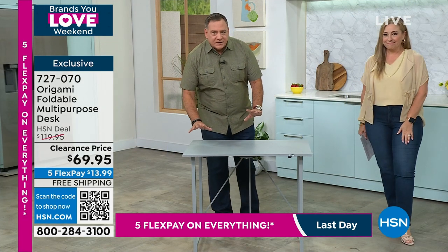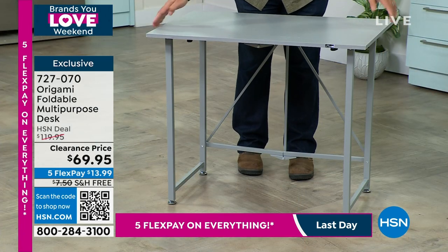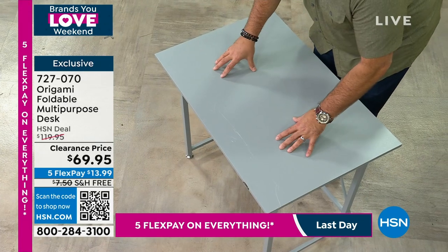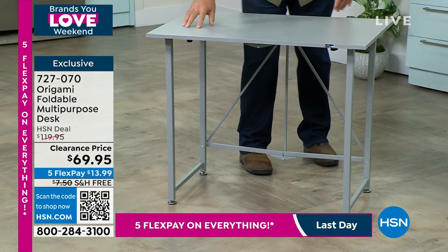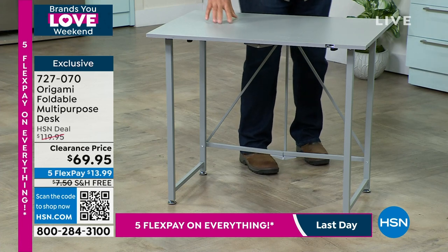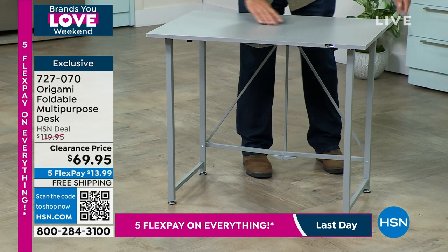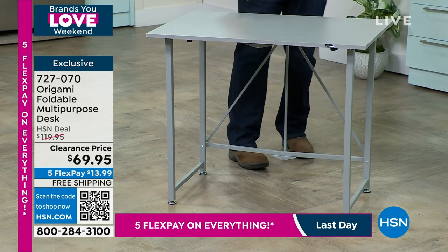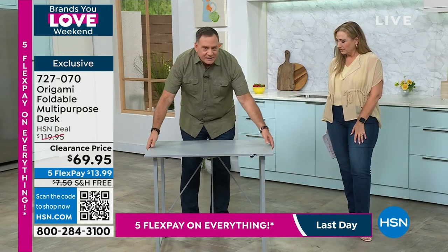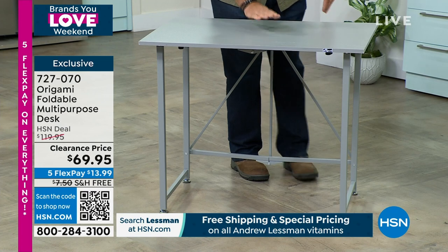Let me give you the statistics. This is three feet across and two feet going the other way — three by two. The desk is made out of furniture grade wood on top with a laminate coating, so if you spill something it's very easy to clean. The frame is powder-coated steel all the way around. The whole thing weighs about 26 pounds, but it will hold 40 pounds on top.